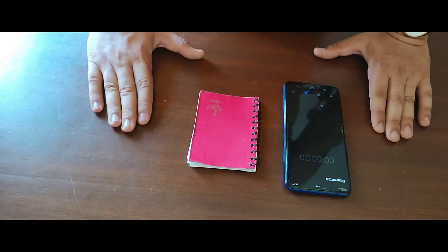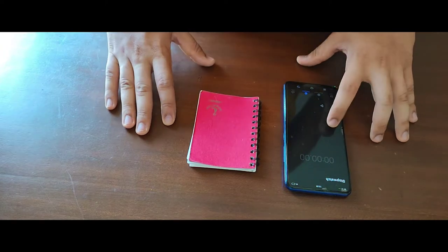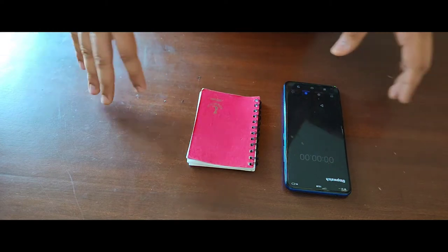Hey guys, welcome back to today's video. It's going to be a very simple trick today because all I need for this trick is a stopwatch — that's literally all I need, nothing else.